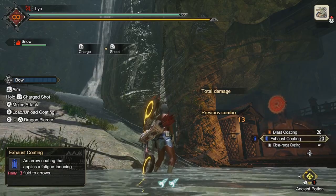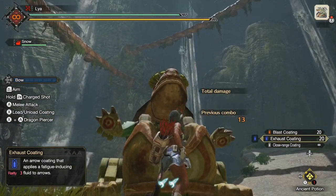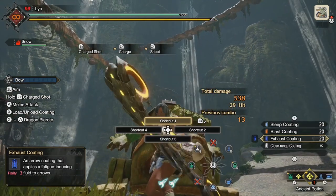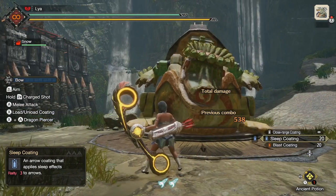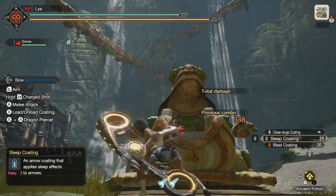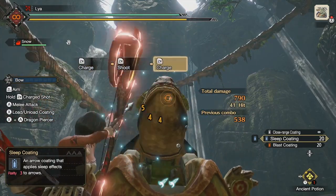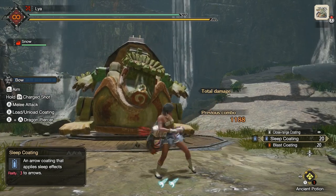I'm going to show you an example. First I'll shoot the bow normally using each individual shot and count how many it takes to put the monster to sleep. I'm switching to the sleep coating. One, two, three, four, five, six, seven, eight, nine, ten, eleven, twelve, thirteen, fourteen — so it takes fourteen shots to put the monster to sleep when not waiting for max charge.